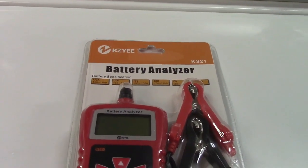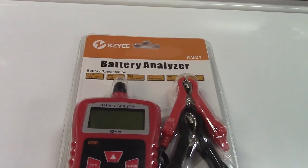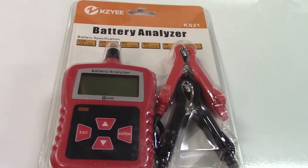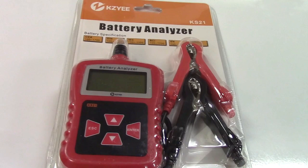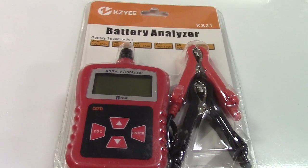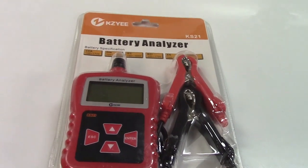This is the KZ battery analyzer, a car battery tester that runs on 12 volts. It tests all different types of batteries — flooded, gel, AGM (absorbed glass mat), and deep cycle batteries. It also performs a charging system test, a cranking system test, and a load test.